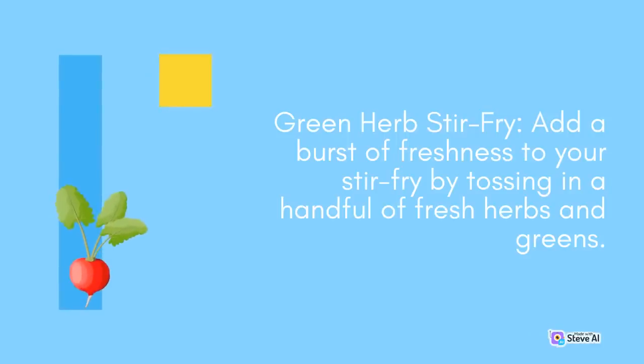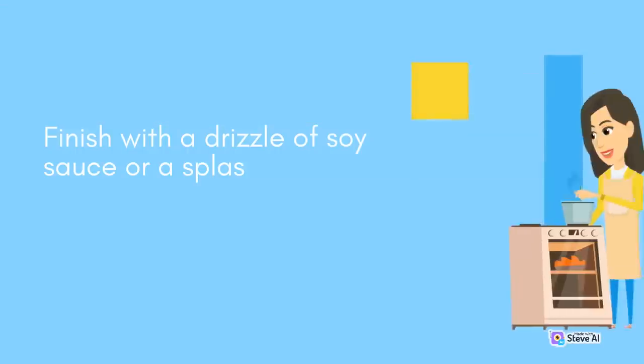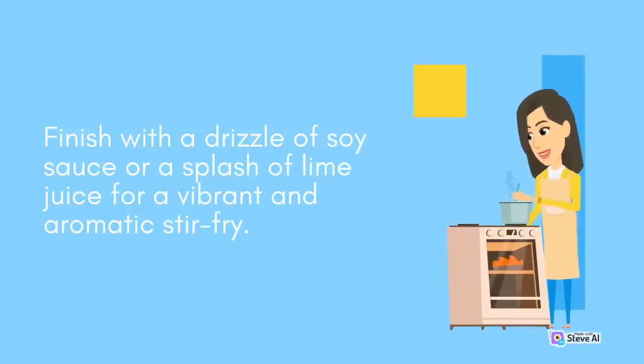Green Herb Stir Fry: Add a burst of freshness to your stir-fry by tossing in a handful of fresh herbs and greens. Sauté your favorite vegetables with garlic, ginger, and a mix of herbs like basil, cilantro, or Thai basil. Finish with a drizzle of soy sauce or a splash of lime juice for a vibrant and aromatic stir-fry.